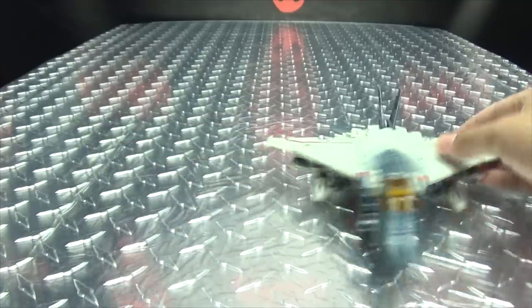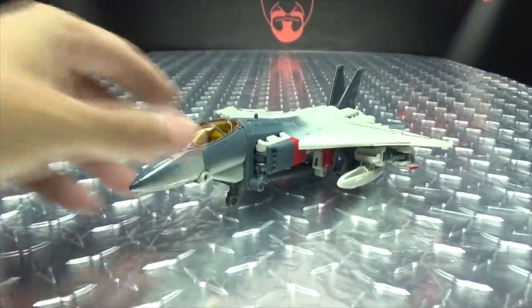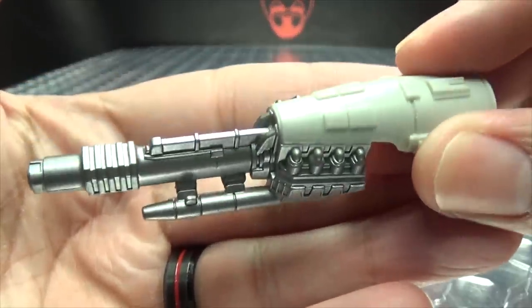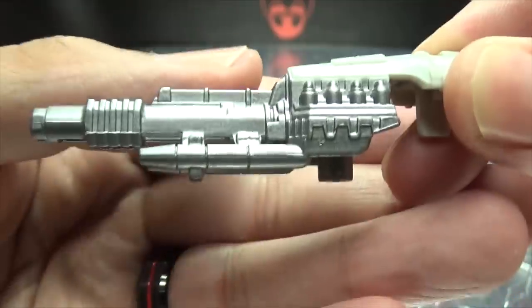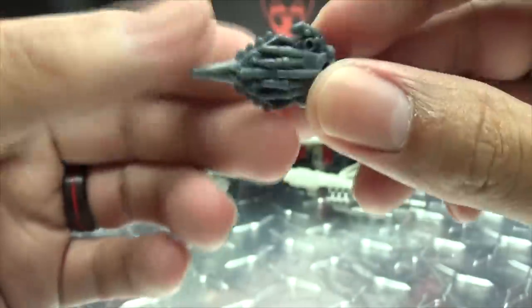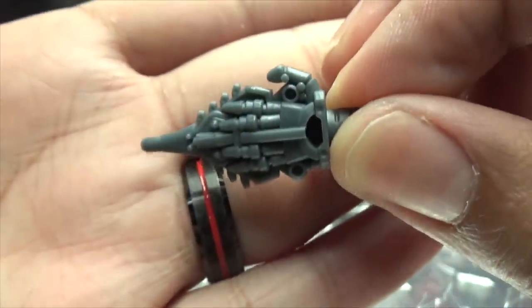As far as accessories go, he does include some weaponry. He has a little hand cannon, done in a nice silver, and you also have what I call his Throat Ripper Outer — that's the technical term, I believe.